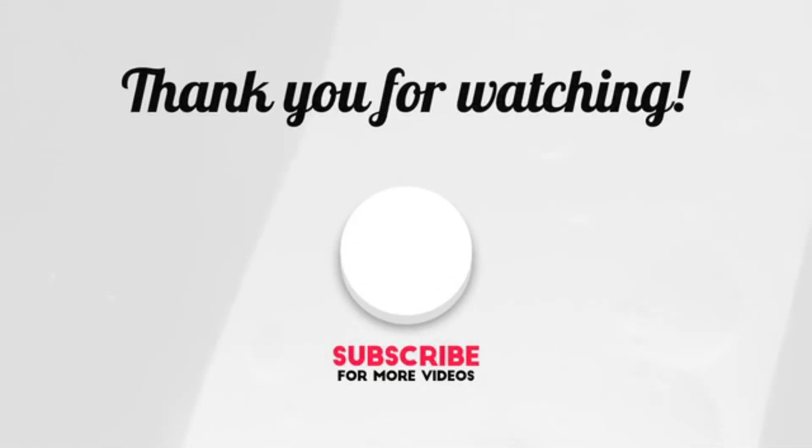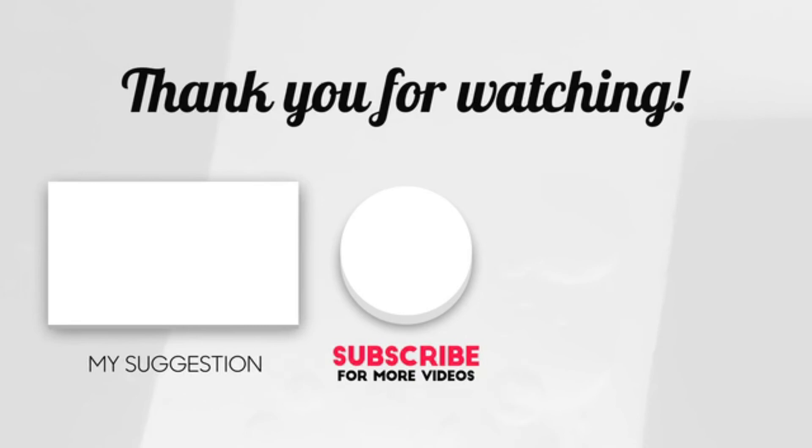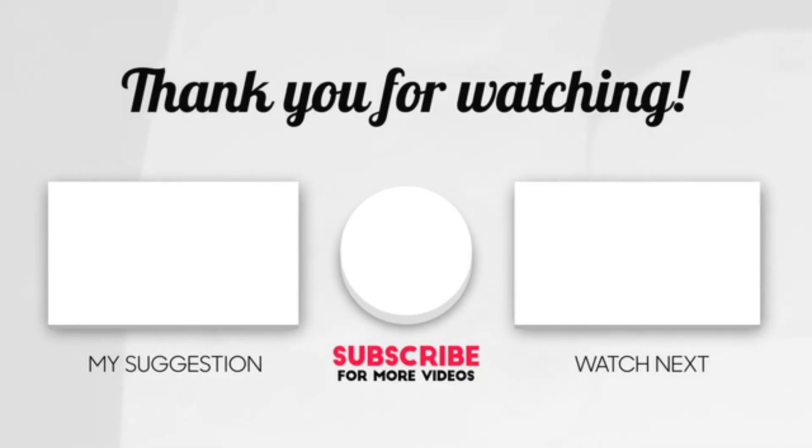Hope you enjoyed the video. Now it's time to pick the best of the best. Check the links in the description below and subscribe to the channel and hit the bell for videos like this. Have a good day.